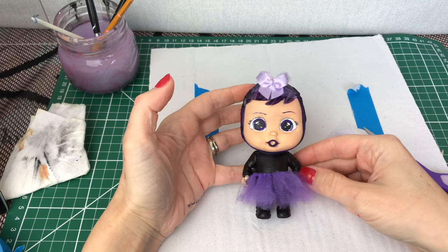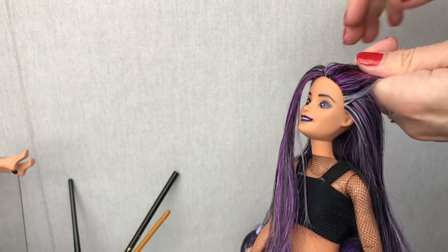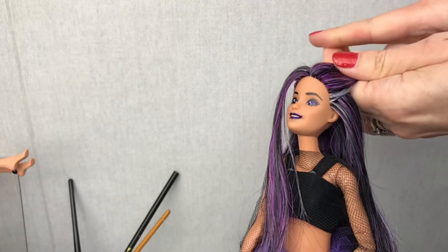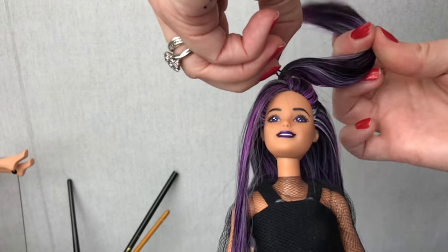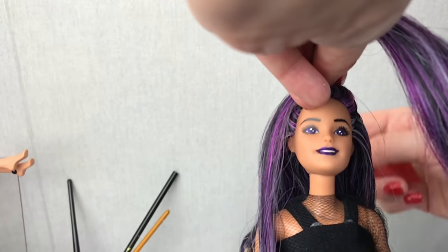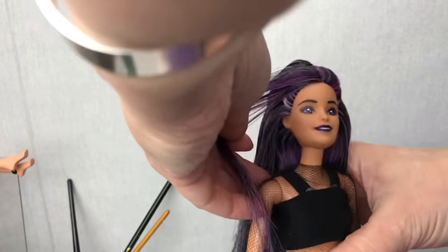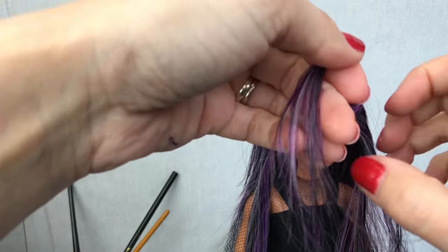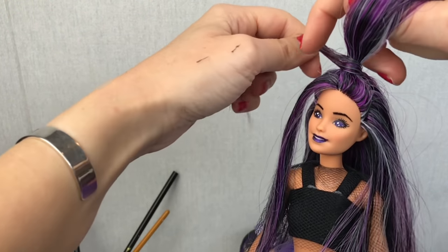There we go guys — how cute does she look? Time to do Barbie's hair. I've left a really long strip of fringe hanging out the front, and then I've taken it up in a half-up hairstyle, tied it up in a loom band. And then I'm going to take a strip of hair and wrap it around the loom band to hide it, and just secure that into place.